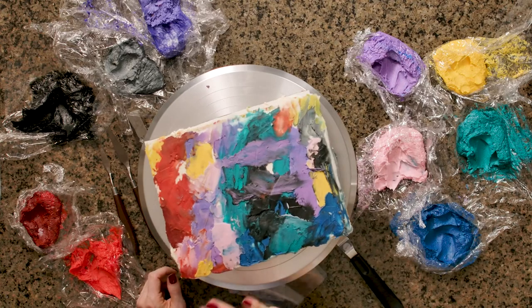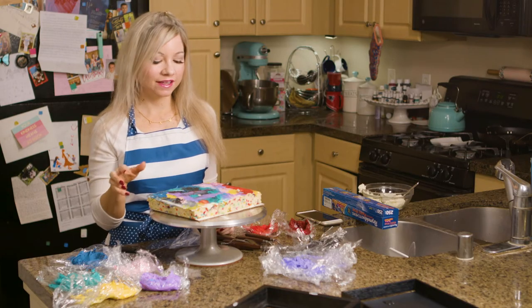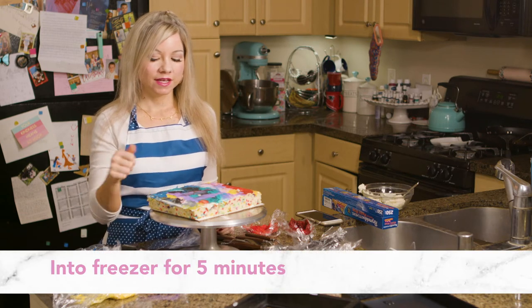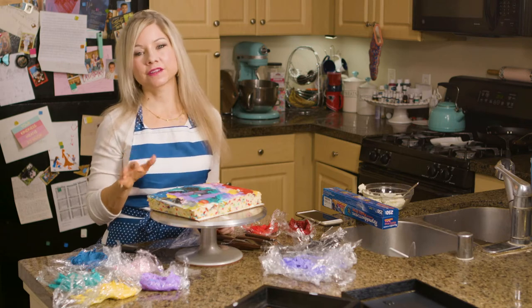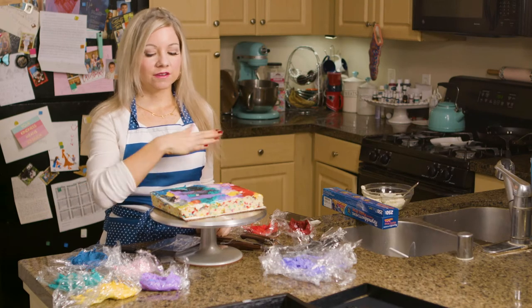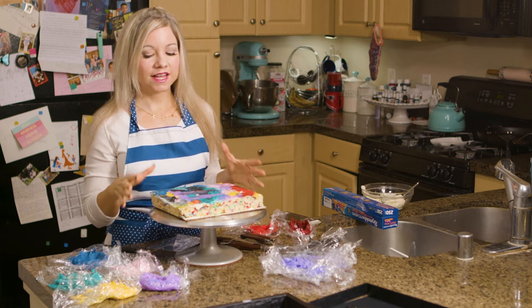After my first initial coat of buttercream paint, I'm putting this into the freezer for just five minutes because I want it to firm up, and I'm going to go over it again with more buttercream frosting — I just don't want it to smear with the next layer. My cake is out of the freezer and I'm going over this again with more color, just trying to get it exactly how I want it.